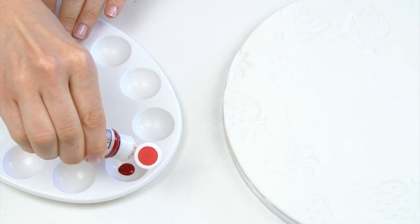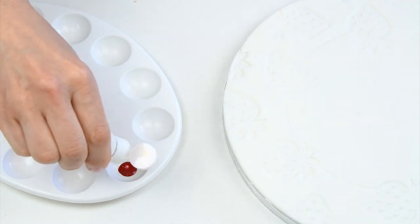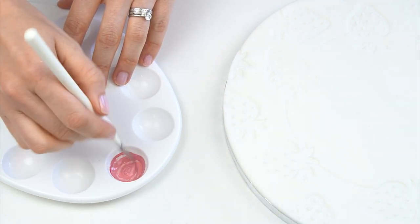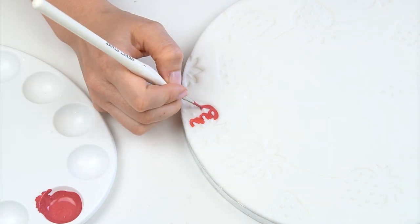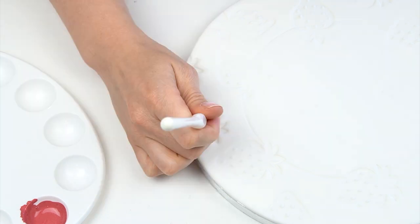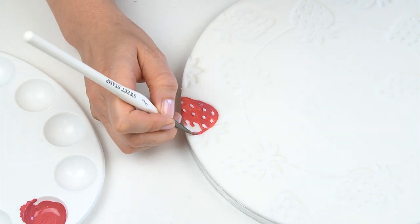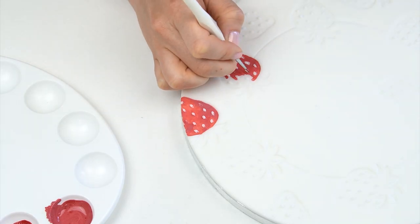Now I'm going to paint in the main part of the strawberry stamped shapes using Edible Art Paint by Sweet Sticks in red, with a few drops of white added to lighten it slightly. Taking a small brush and painting in where we embossed those shapes, working my way around the cake board — this gives a really fun little pattern to tie the cake board in with the rest of the cake.